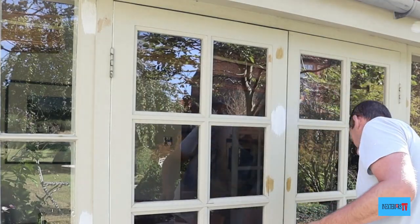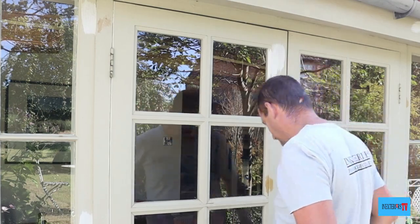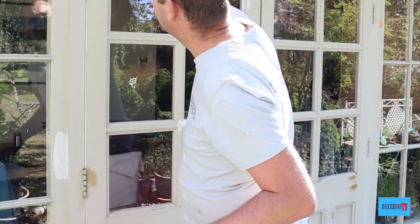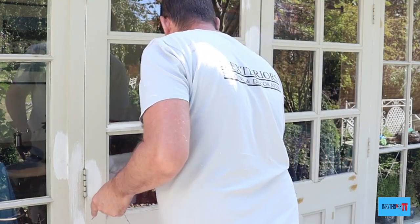With the Zinsser BIN I just go around and spot prime any bare bits of wood and any bits of knotting solution, just to cover them a bit more and to give the knots that bit more protection, because the Zinsser BIN is shellac-based as well.